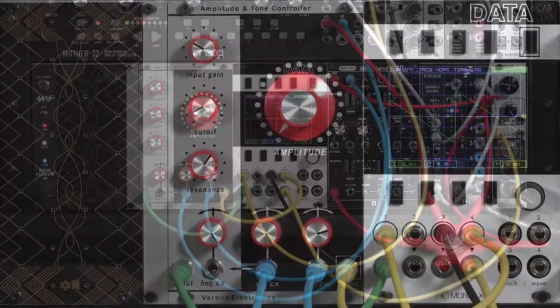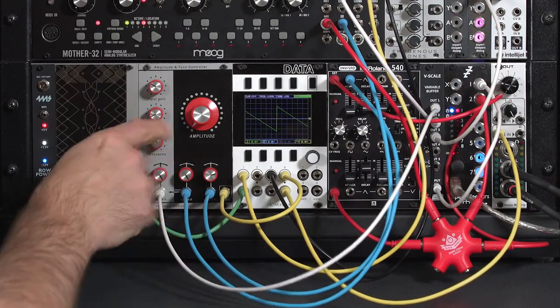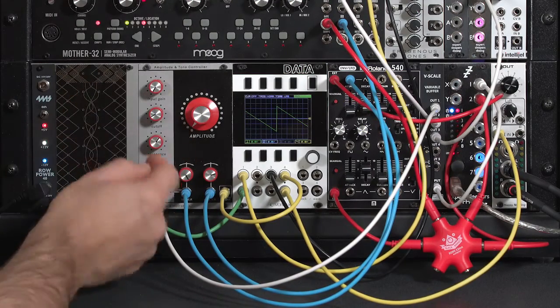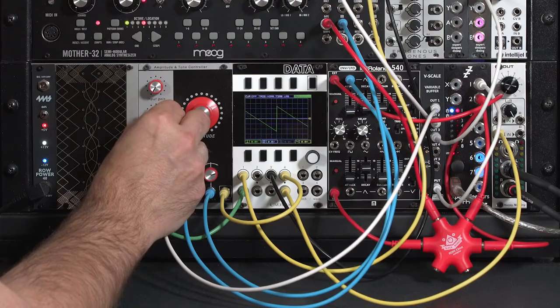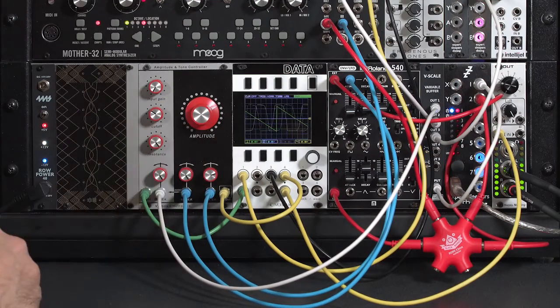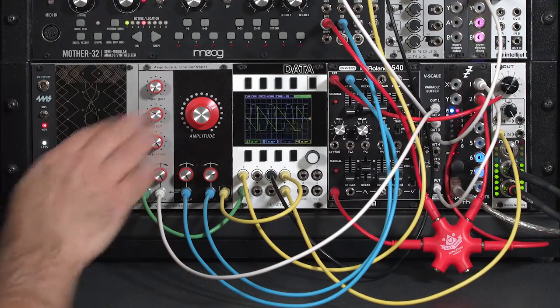Let me demonstrate that. I'm going to pull a keyboard voltage and run that into my CV input, turn down my normal sawtooth input, put the filter into resonance, turn up the amp so you can hear it. So now my keyboard voltage is controlling the pitch. You can hear a slight slew — that's the sound of the Vactrol adding some slew onto the sound.